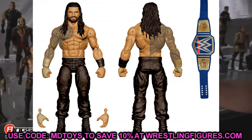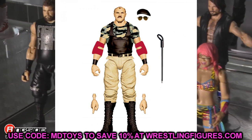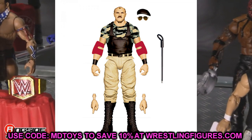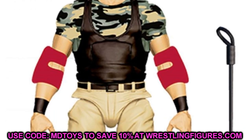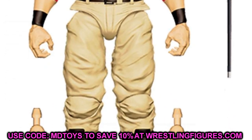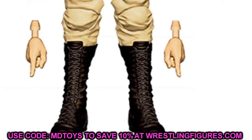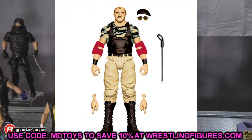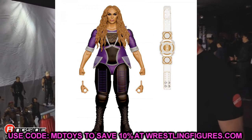Moving on to Elite Series 89 — we have Sergeant Slaughter as the SDCC exclusive, going along with Colonel Mustafa. You get the hat and glasses, they're reusing the San Diego Comic-Con exclusive head sculpt. He's going to have double jointed arms, red elbow pads, and a really nice pants mold that could add some great customization options. He's not the Collector's Edition, which is very nice, even though Colonel Mustafa is the Collector's Edition — which is very weird.